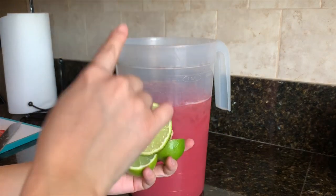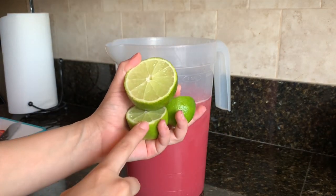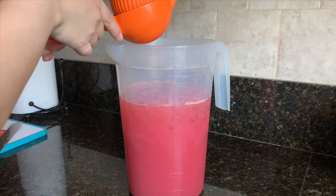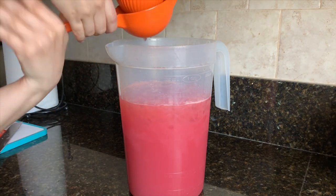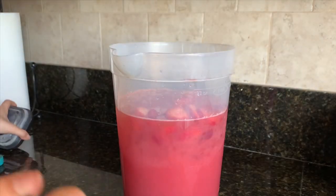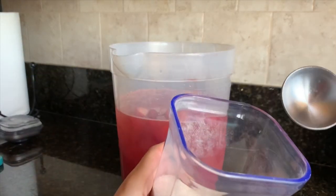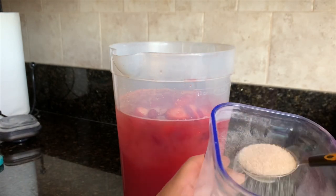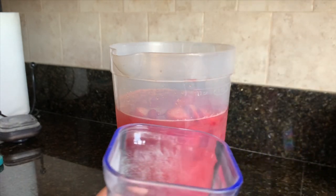Now we're going to squeeze two lemons in here — the fourth piece is already in the squeezer so I'll go ahead and add these. Then I'm going to add three tablespoons of sugar. If you like it sweeter you can add more; I just don't like mine too sweet so I'm only adding three.